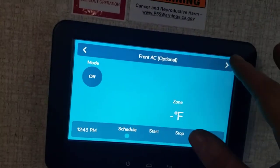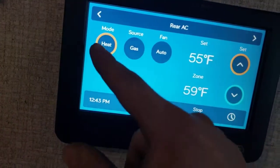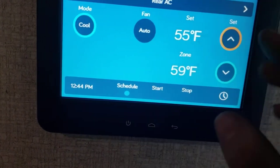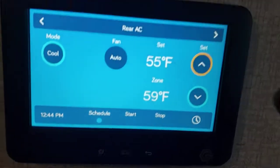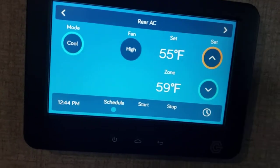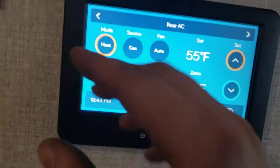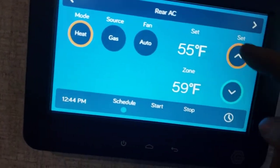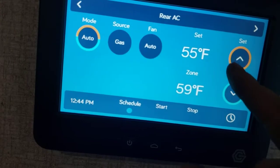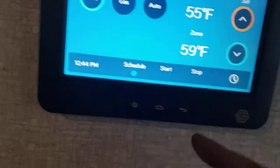First option on the InCommand is HVAC. Front AC is optional — you don't have it. For rear AC, you can set it to fan only, or cool. Fan settings are auto, high, and low: auto will cycle the AC on and off to maintain whatever temperature you set; high or low will just keep running regardless of temperature. You can also schedule start and stop times. For heat, your only source is gas, with auto, high, or low options — temperature range goes up to 55 for cooling and up to 90 for the furnace. Auto mode will automatically decide whether to run the AC or the furnace based on the current temperature.